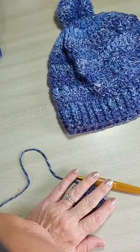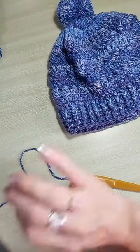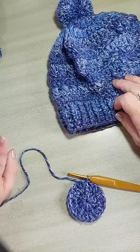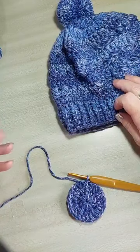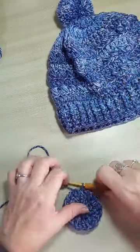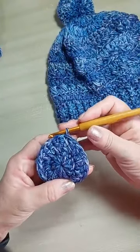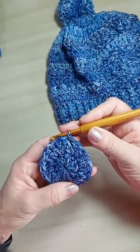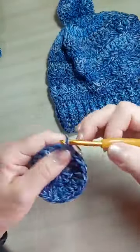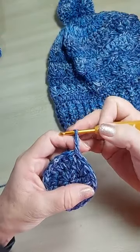São cinco carreiras pra gente formar o topo do nosso gorro. Vou fazer a terceira carreira, que é um ponto e um aumento. Eu vou fazer duas correntinhas para acabamento — não conta como ponto. Duas correntinhas. No mesmo lugar, eu faço um ponto. As correntinhas não contam. Vou no seguinte, faço dois. No seguinte, um. No seguinte, dois. Então, vou fazendo um sozinho, dois juntos, até o final da carreira. Essa é a terceira carreira.